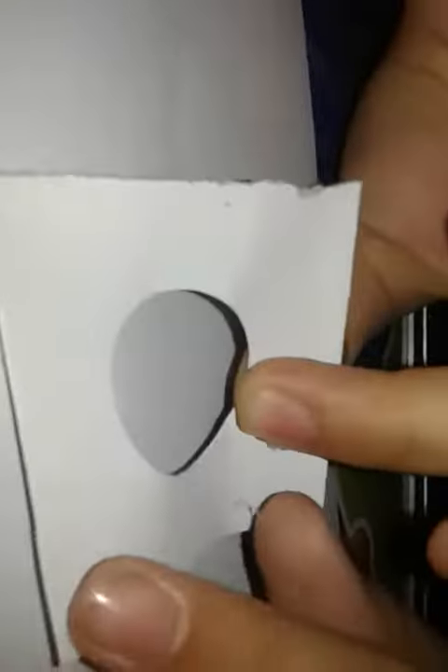Now paste this circle on the white sheet like this. Make this face — it's smooth and polished, just a little tiny square.